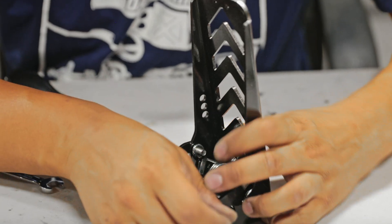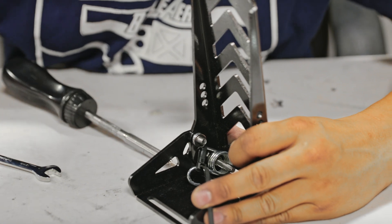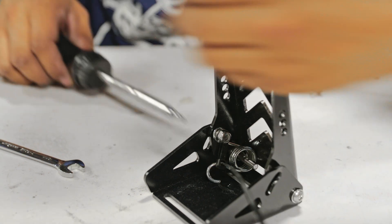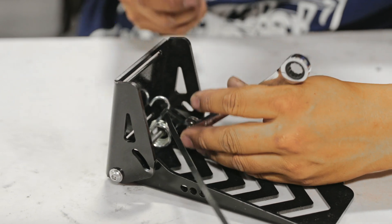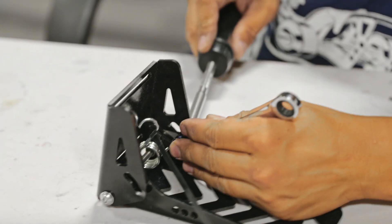It's a little tough to see, but the big ring from the spring goes through the longer M6 bolt, and the smaller hole from the spring you're going to insert onto the top bolt that we're installing right now.